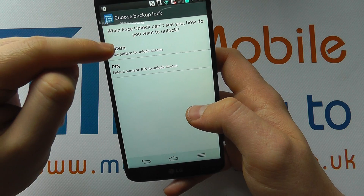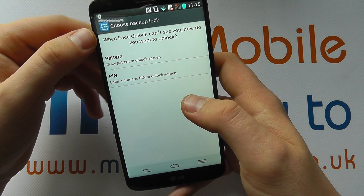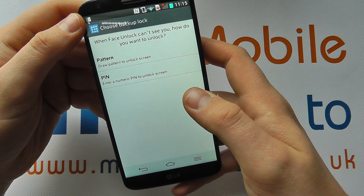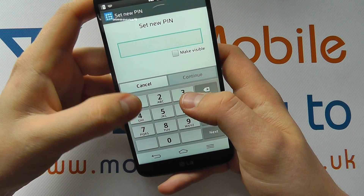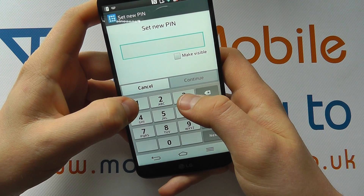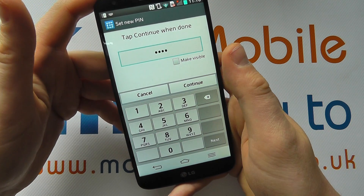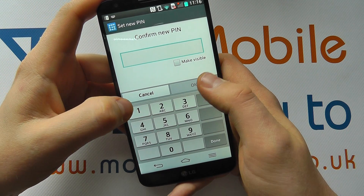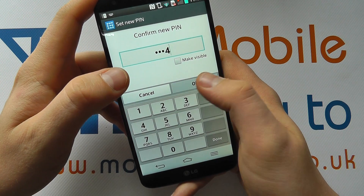You have to have a backup option, be it a pattern or a pin, in case there is a reason where it can't actually use the front facing camera or can't use your face. So let's enter a pin — you can enter either one, whichever you prefer. It's got to be four digits, so I'm just going to go with one, two, three, four. I suggest you go with something more secure. Once you're happy, click through. You need to enter it one more time, click OK.